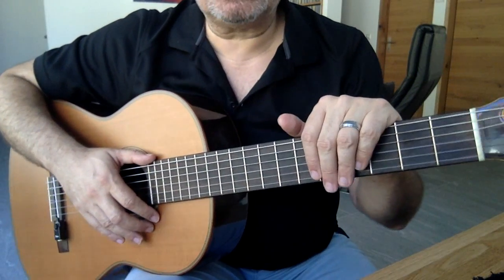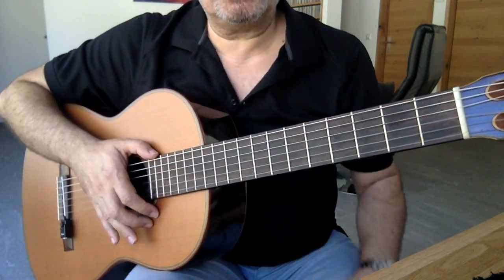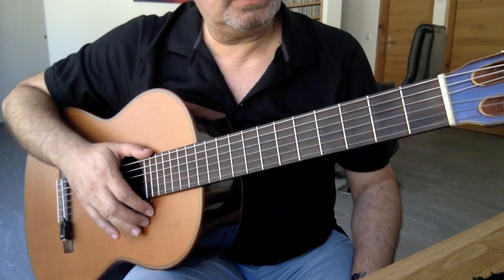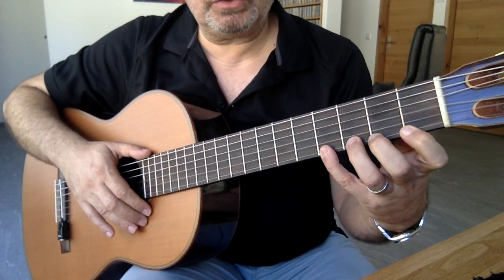Evet arkadaşlar, ne demişiz? Eksersiz numara 2, pozisyon 1. Nedir bu pozisyon? Gitarda pozisyonumu işaret parmağımın yeri belirliyor. İşaret parmağımı 1. perdeye koyarsam 1. pozisyondayım. Diğer parmaklarım onu takip ediyorlar.